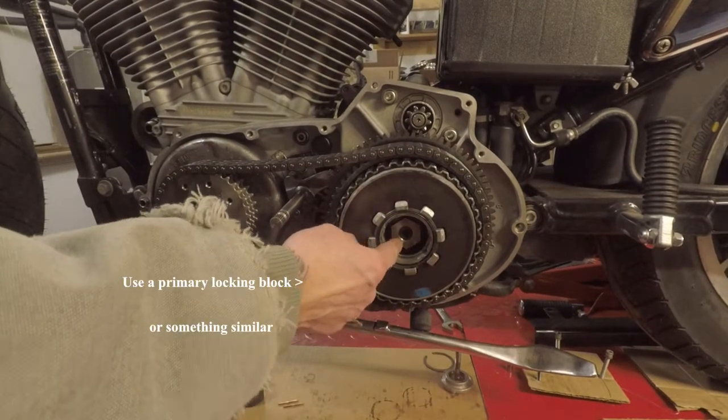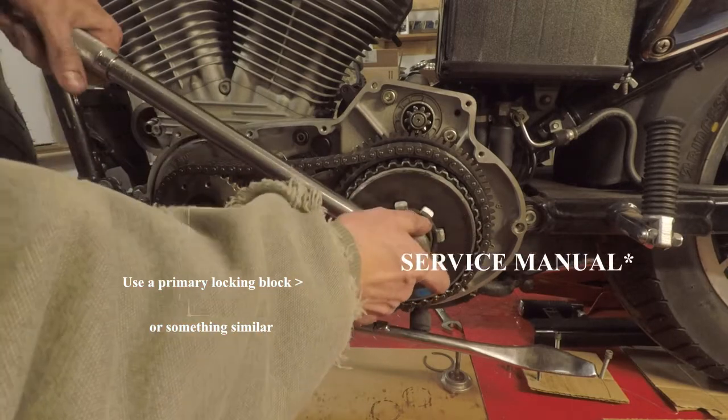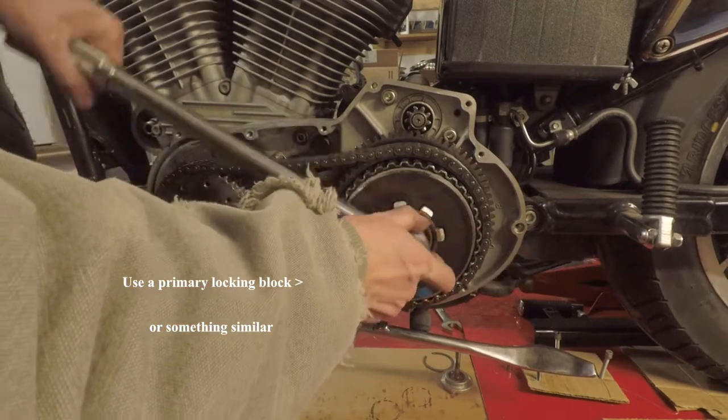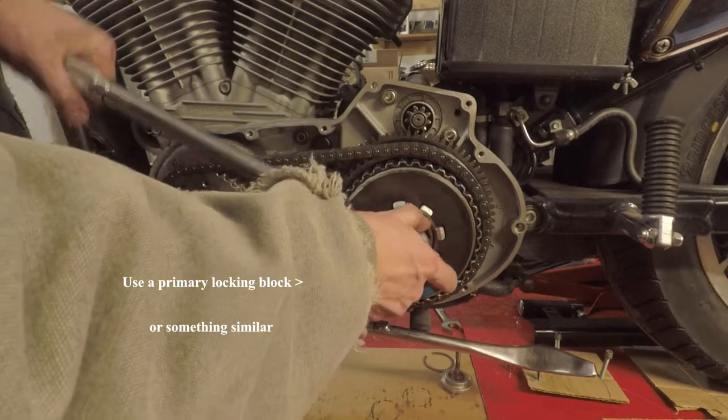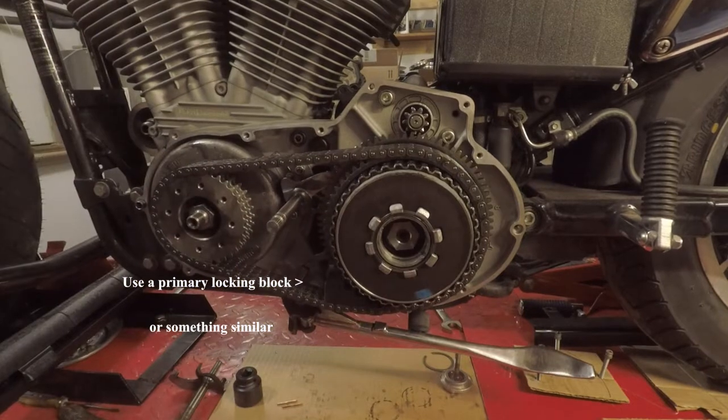Make sure that you use red loctite and check your owner's manual on torque spec — mine is 70 to 80 foot-pounds. There's 80.